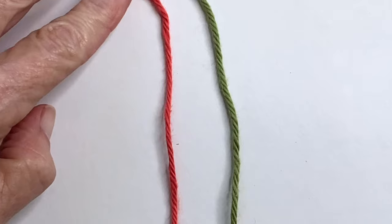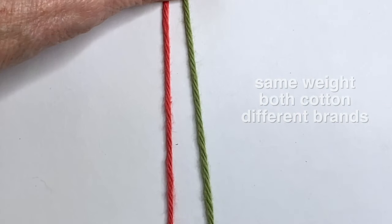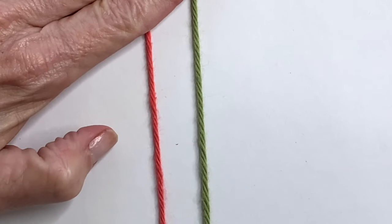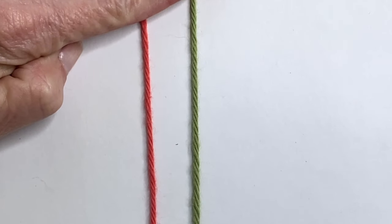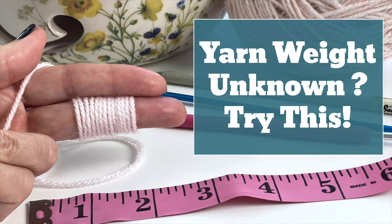For example, these are both 100% cotton, weight 4, but if you look closely, you'll see one is slightly thinner than the other. So there are going to be subtle differences, and you can decide if that matters to you. If you don't know what weight your yarn is, you can measure it by wraps per inch, WPI. I have a video dedicated to that which you can check out here, as well as in the description box below the video.